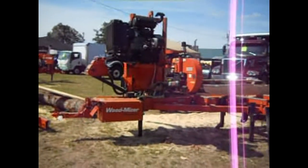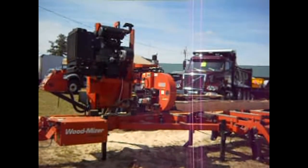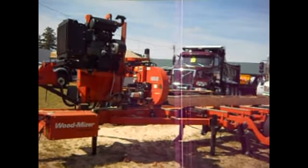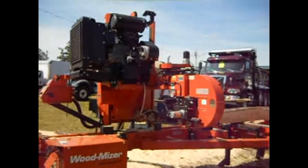A Wood-Mizer LT40 HDD35 — cost you $30,000 for that.